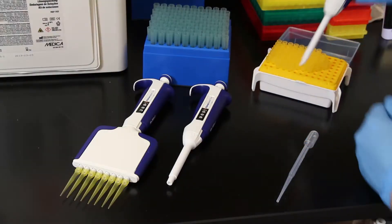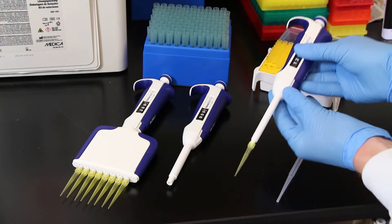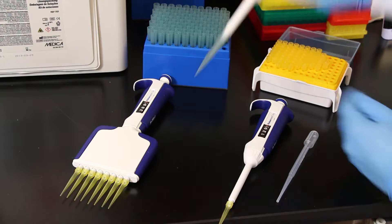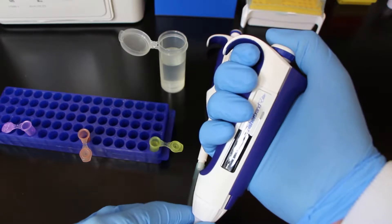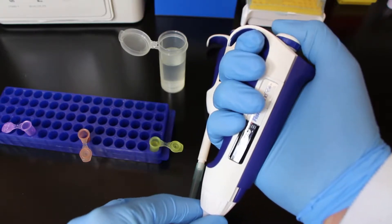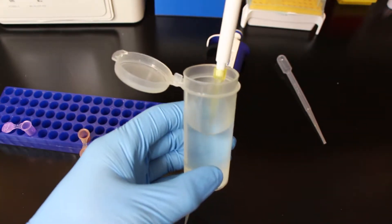Once you adjust to the volume you want, you take the pipette and push it down into a pipette tip that's appropriate for the size of that pipette — you're going to notice there are different size tips. We're going to use yellow ones, which are smaller, and blue ones, which are larger in this video. You're going to notice there are two different clicking points for the button on top that you're going to use to suck up the solution. When you push the button down to the first click, that is the click you're going to use when you're trying to suck up.